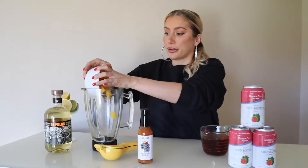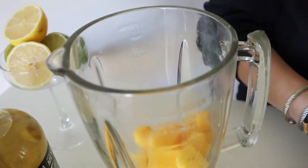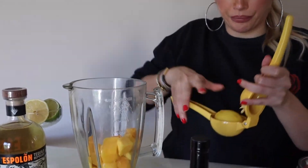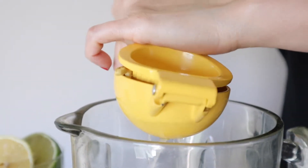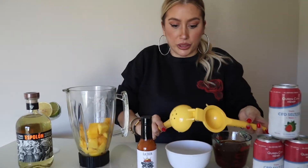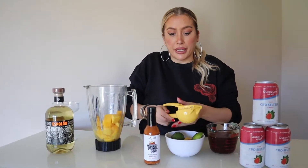Now we're going to make our margarita mix. First, we're going to take two cups of fresh or frozen mango and put those in the blender. Then we're going to squeeze one whole lemon — we need that fresh lemon juice — and one whole lime. So now we have the juice of one lemon and one lime plus two cups of mango.